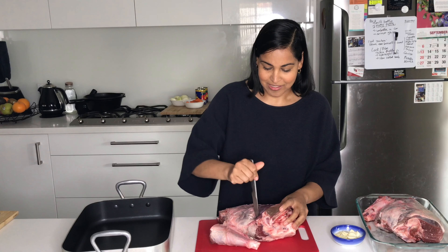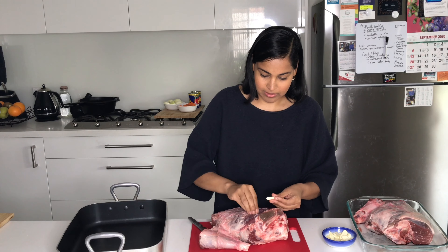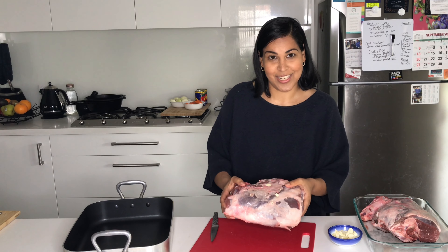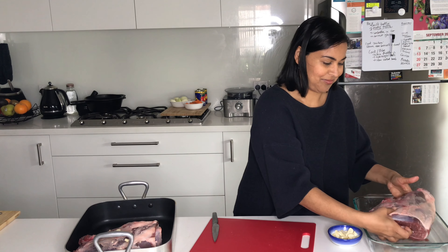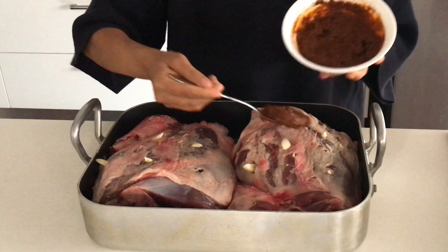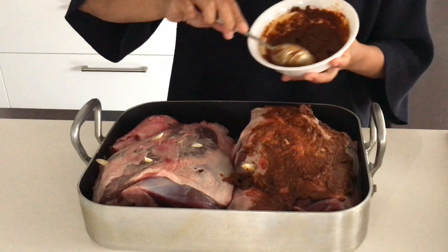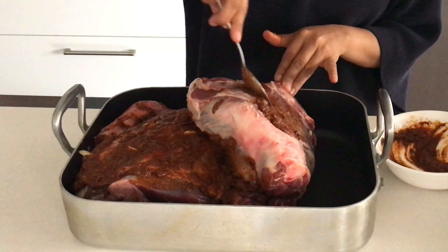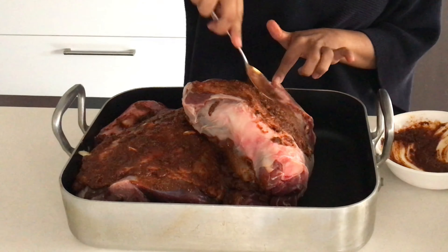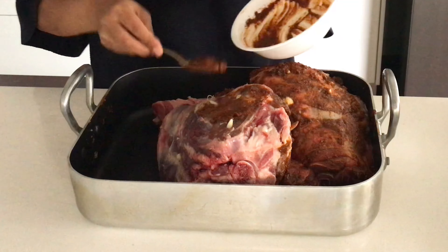Remember to turn the lamb over and give the other side some love — putting in those slits and then popping in some of those garlic cloves. Now I'm going to transfer this into a roasting tray and do exactly the same to the other piece of lamb. Then I'm just going to pour over this lovely marinade and rub it all over, flip it to make sure we're getting some of that spice rub on the other side.